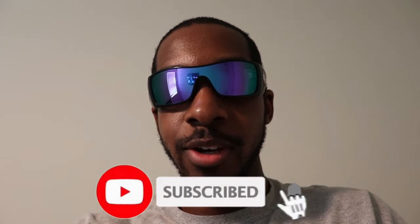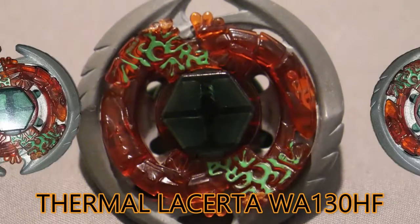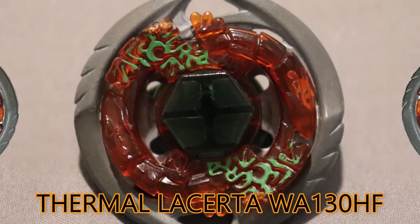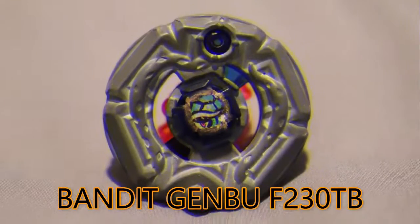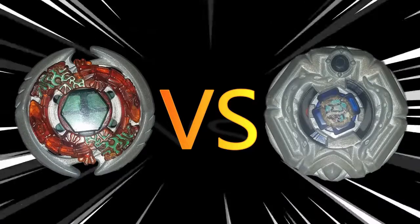Hey, what's up guys, this is your boy JJ Baymaster GT, welcome back to my channel. If you're new here, in this video today we're about to do a Beyblade battle between Domino Lacerda WA130HF going up against Bandit Jambu F230DB. Let's get this battle started!